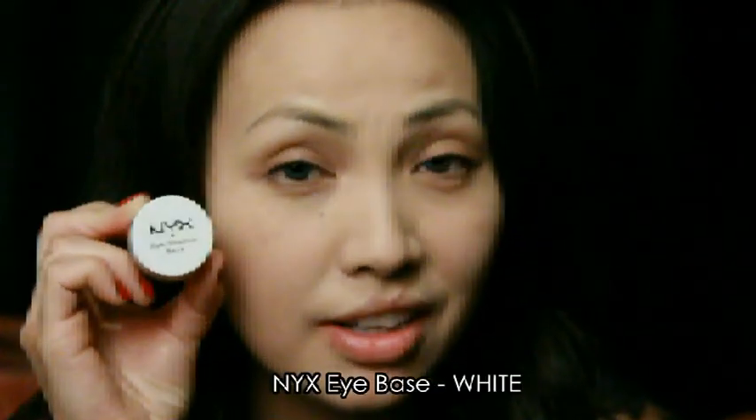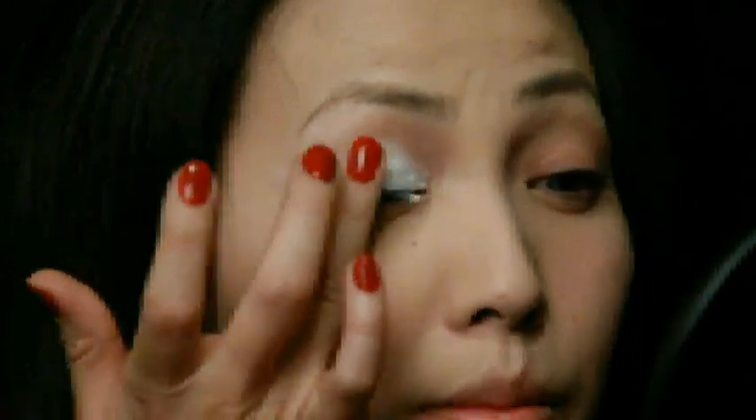Now you're ready for the eyeshadow. I'm using NYX Eye Base. I'm going to take that eye primer and wing it out slightly, extending it past your eye crease.